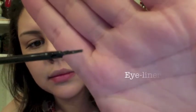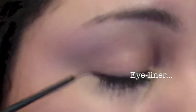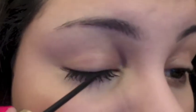After I applied the mascara, I applied liquid eyeliner. I like really thin brushes because it makes it easier to control the thickness of the line. I apply the eyeliner as close to my lash line as possible, making sure that I get the eyeliner all the way across my eye from corner to corner.